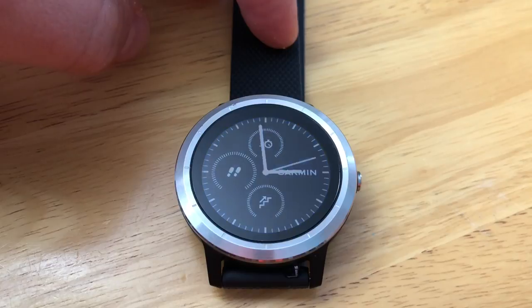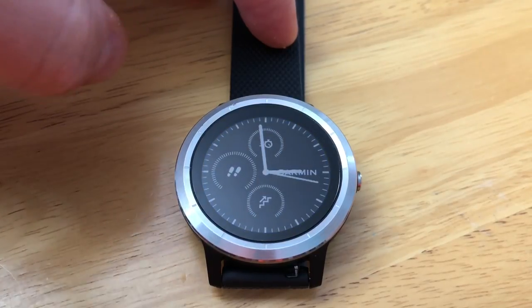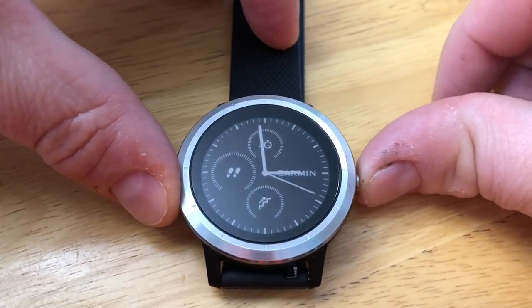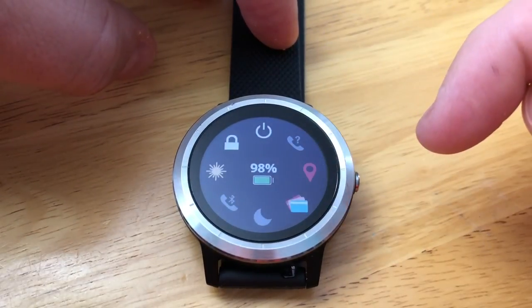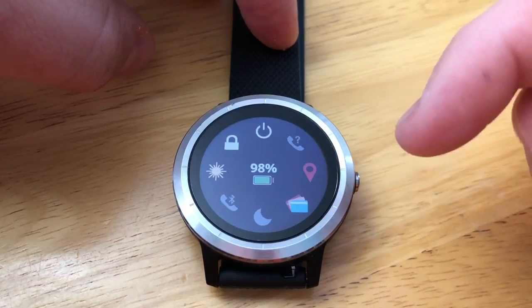In this video we'll show you how to customize the controls menu on your Garmin Vivoactive 3. To access the controls menu, just press and hold the key button and you'll have your quick access icons.